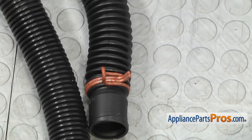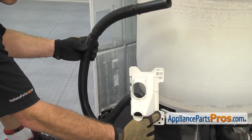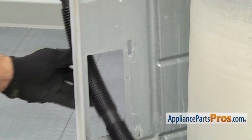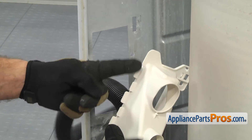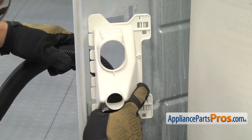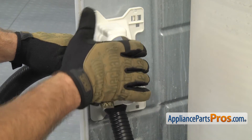Once you have the clamp installed on the new drain hose, we can put it into the washer. To put the new drain hose assembly in, we're going to feed it through the back wall just like we took it out and snap the fitting in. We're going to put the back wall of the cabinet right in between these slots, and once you have them lined up, you can push it in. Then we can rotate it over and snap in the clips on the other side.